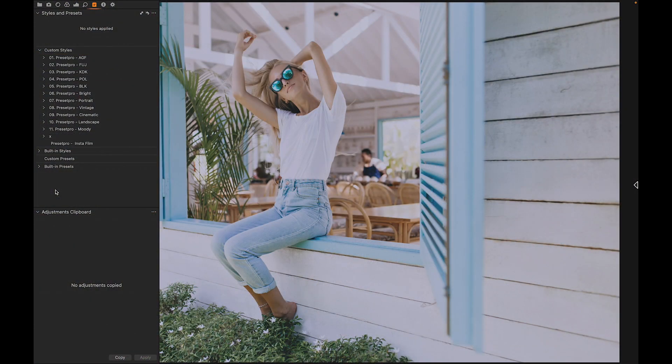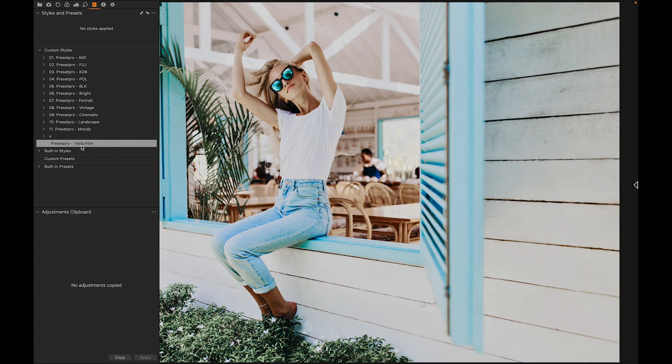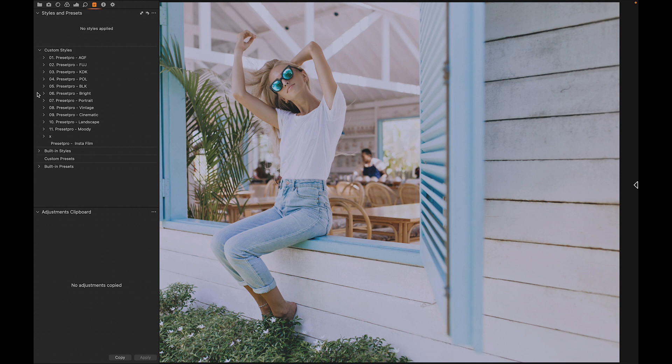Today's free Capture One style is named Insta Film. Here we have the before and after — really nice, colorful look. If you're looking for something a little more advanced, check out the Preset Pro complete Capture One collection right here.